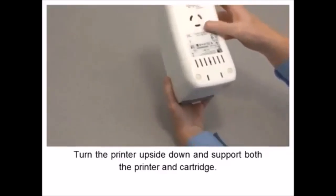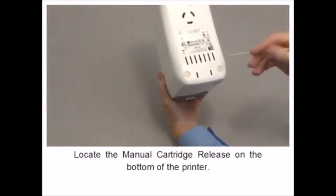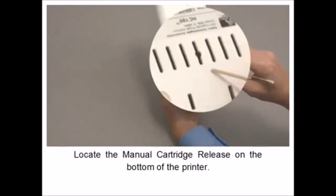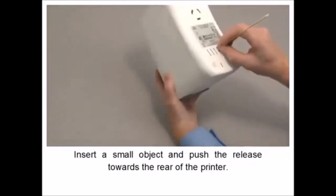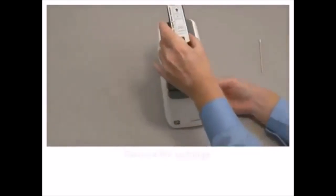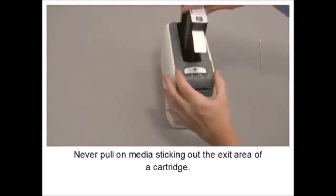In this tutorial, you will learn how to manually eject the media cartridge. Problems with the printer or media cartridge may prevent its removal using the eject button. Set the power switch to off. Unlatch the upper cover.